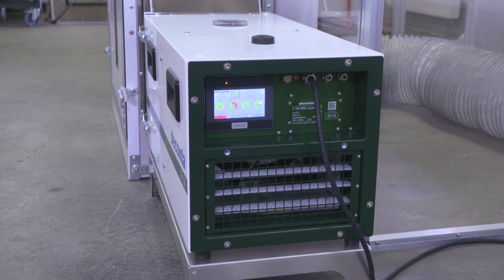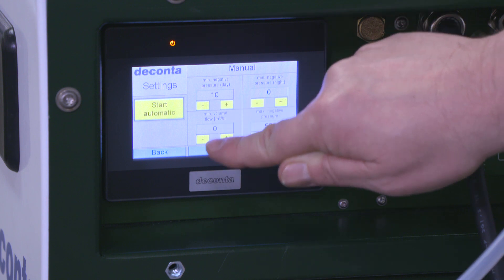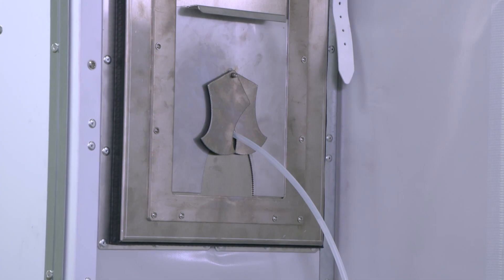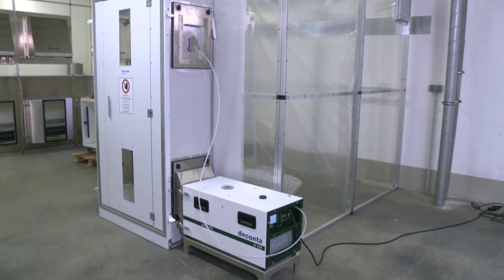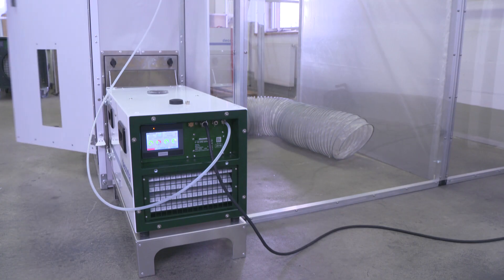In automatic negative pressure mode, the set point in Pascal for the negative pressure in the enclosure is specified on the display. This is measured between a measuring point inside the enclosure and a reference point outside, and kept at the set point by the speed control of the electric fan.